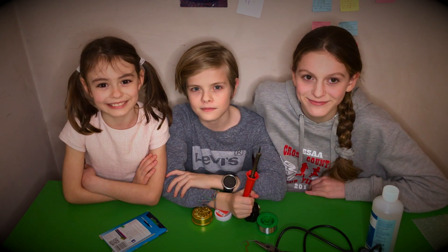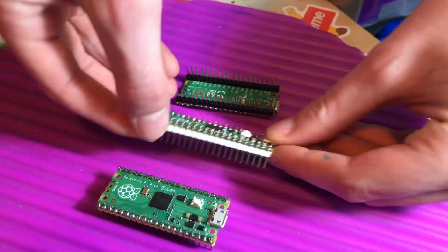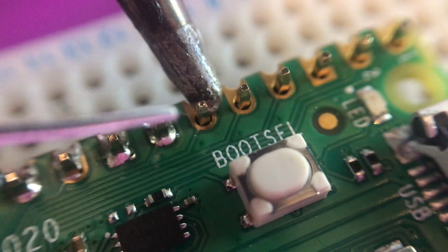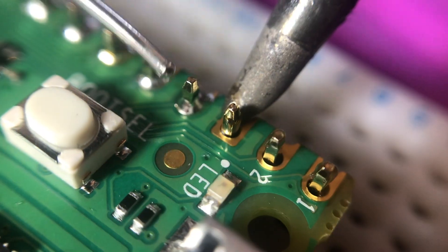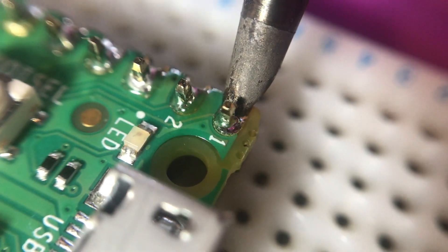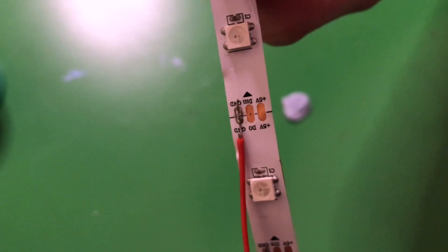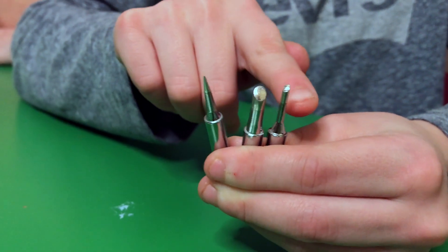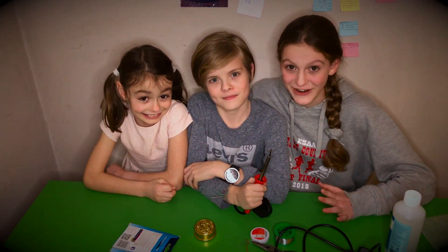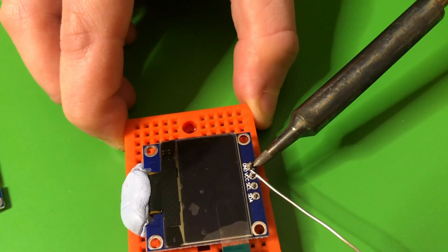This video is about soldering. We recently did a video where we soldered headers to our Raspberry Pi Picos and there seemed to be a lot of interest in soldering in general, with people saying they hadn't had the best results. So we thought we'd make a video showing you what works best for us. We're here to show you our equipment and methods, and our little younger sister is going to have her first go at soldering — for real — so stick around to see how it goes.